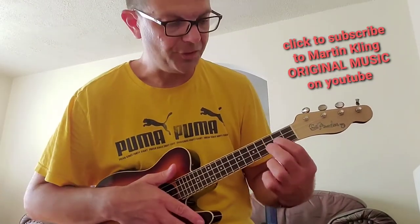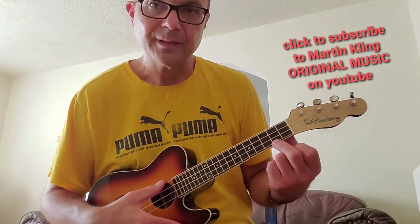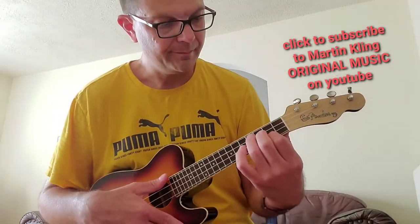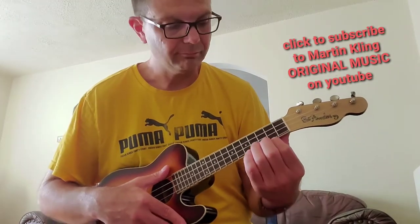Okay, so the chords you need are E minor, then G, C major 7, A, and then B7. Then do that again.